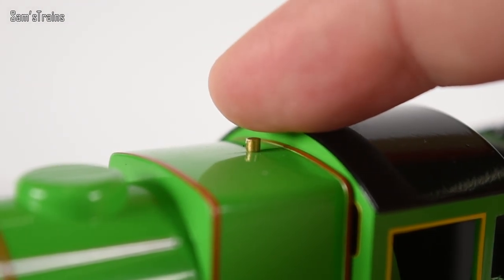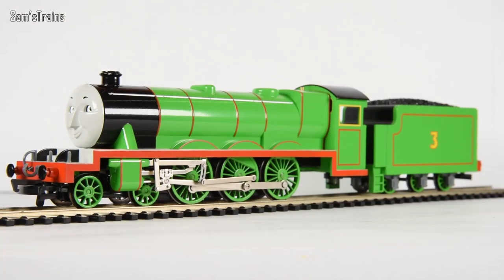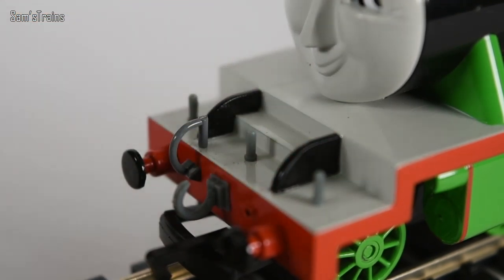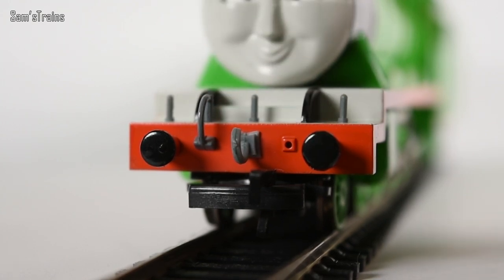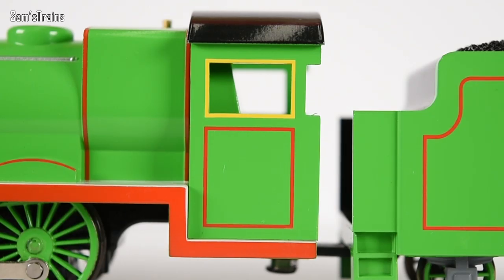Just in front of the cab I'm going to give you a poll - is it A, a safety valve, B, a whistle, or C, a pound coin that somebody's left on top of the firebox? There's Henry's face - he looks a little bit mischievous. In front of his face you can see lamp irons, which is where the lamps would be put to show where the engine would be going. The buffer beam has the coupling, the vacuum hose for brakes on coaches, and of course the buffers - though they're not sprung on this model.